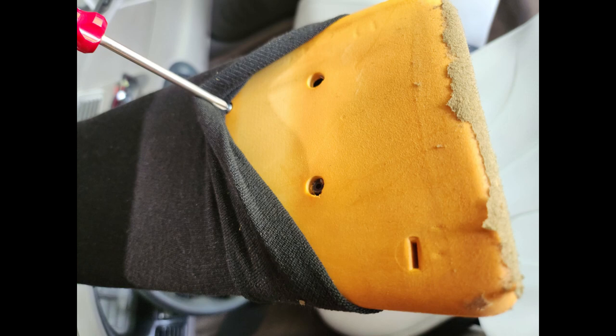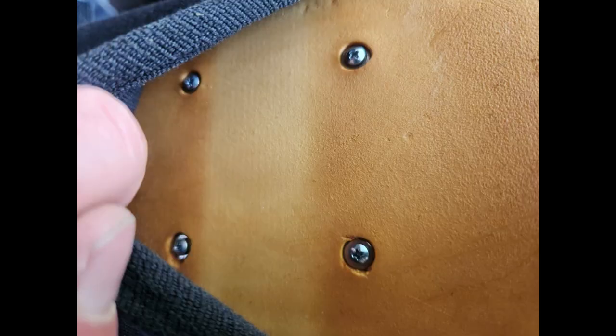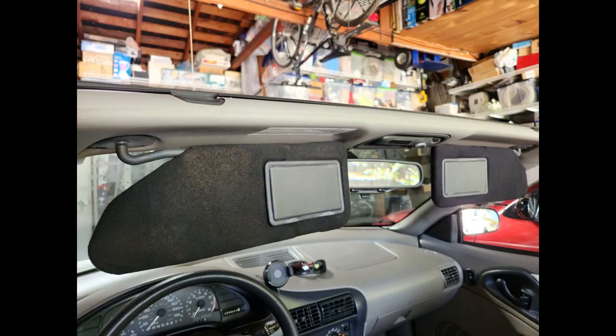Even though the mirror held fairly tightly, after installing the visors I started to worry they might fall out while driving and startle the driver, so without even removing the visors from the car I peeled back the socks and added small quarter-inch number-four screws into the plastic rivet holes along with some small washers. That worked perfectly to hold the mirror securely, then I tucked the sock back into the visor slot. Looks good and works well. If you like this video please hit like and leave a comment below if you have any questions.